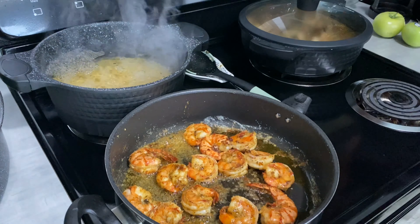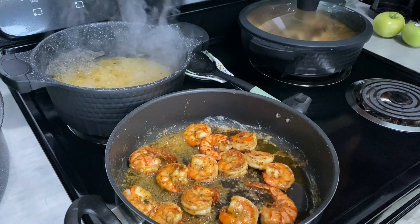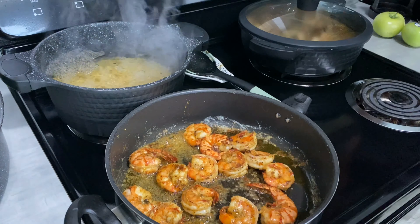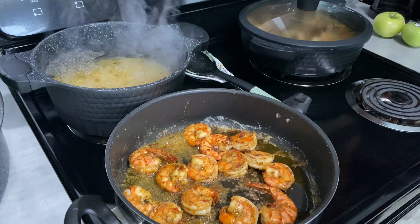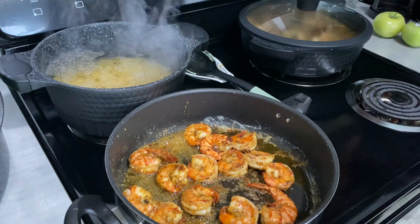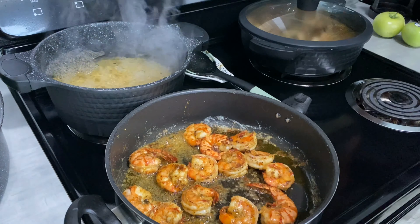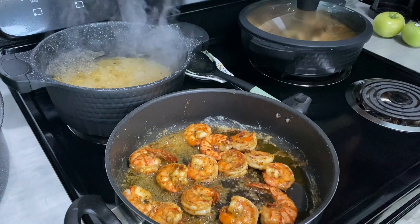Our noodles are al dente — go ahead and throw them in the colander and add a little cold water just to stop the cooking process. It should snap like that — not a whole lot of force but a little force to break it apart, that's how you know they're al dente. So first we're going to put a stick of butter in the pan to start melting. I don't measure y'all, I eyeball this when I'm doing this part.